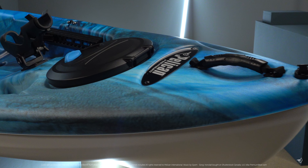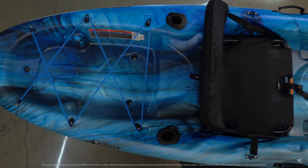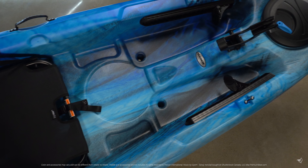Its multi-chime flat-bottom hull provides top stability for angling while ensuring strong performance when paddling. You will feel much more secure fishing from this kayak as you reel in your next catch.